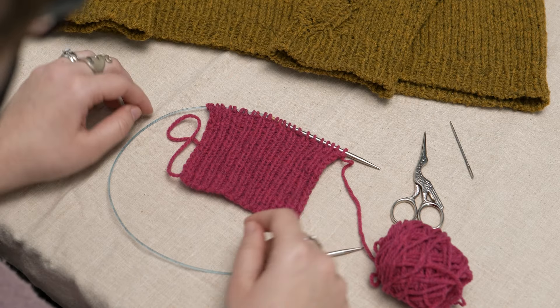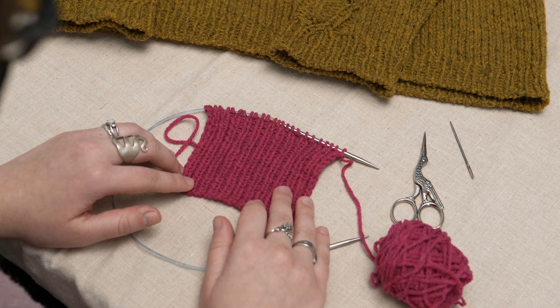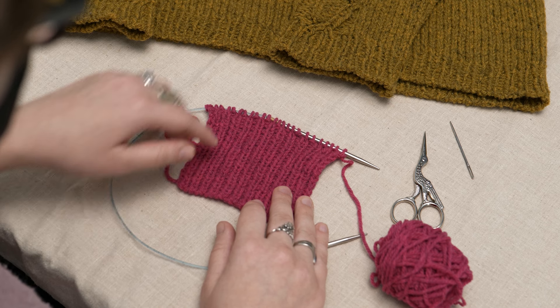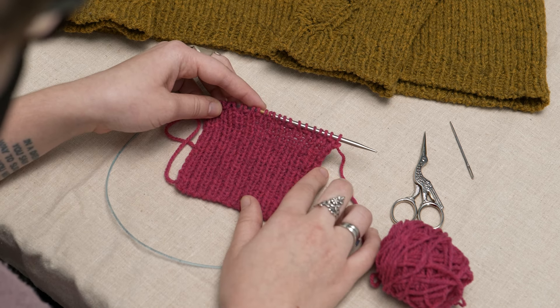This bind-off works best with 1x1 ribbing, but if you have a piece ending in 2x2 ribbing, you can rearrange your stitches into a 1x1 ribbing arrangement to use this bind-off method. Note that these instructions are assuming that the first stitch on your needle is a knit stitch followed by a purl stitch.